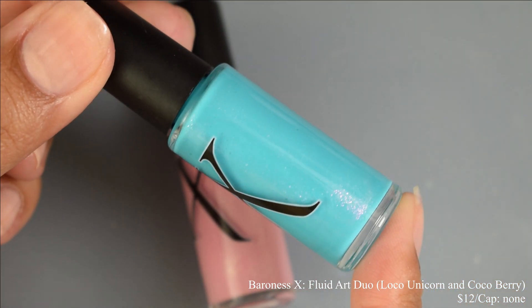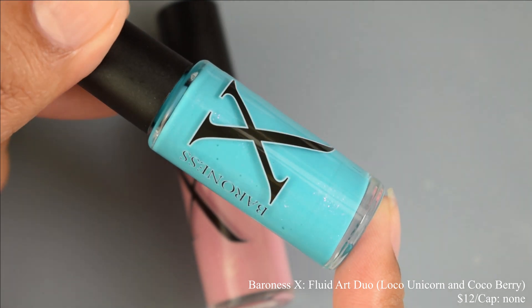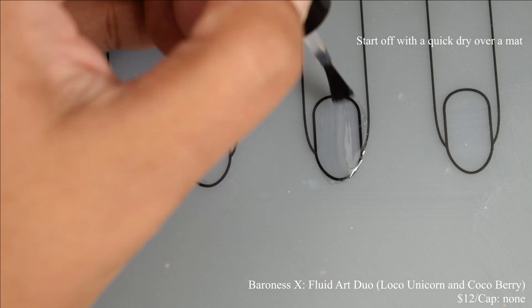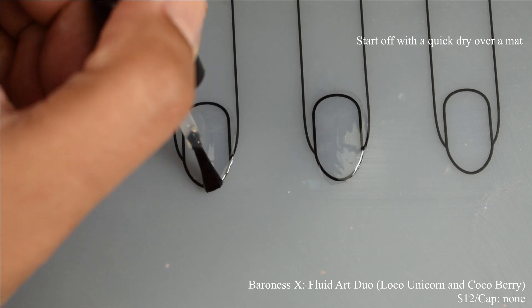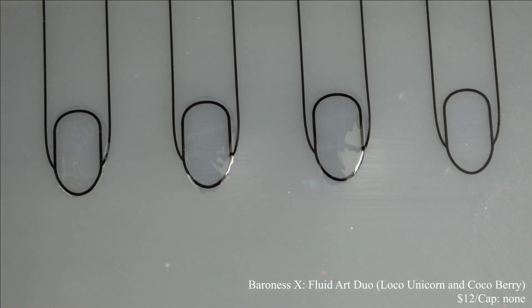Baroness X also brings us a fluid nail art duo. Both bottles are 8 milliliters — Loco Unicorn, which is a pastel teal, and Coco Berry, which is a pastel pink. Price on these is $12 for the duo with no cap. I want to show you the decal method for fluid nail art, which I consider to be a little easier.